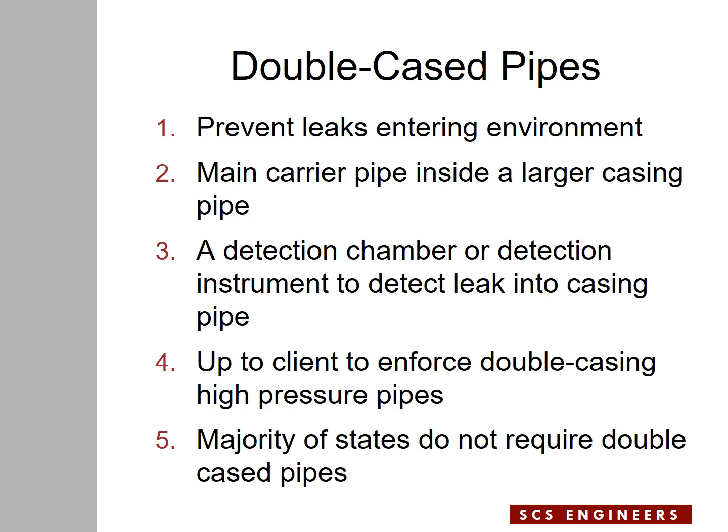A detection chamber could be a valve or a pressure gauge on a sealed or dry manhole connected to the casing pipe. If liquid comes out of the force main into the casing pipe, it can flow into the detection chamber, and regular monitoring of the detection chamber would tell the operator whether there is a leak from the force main or not.